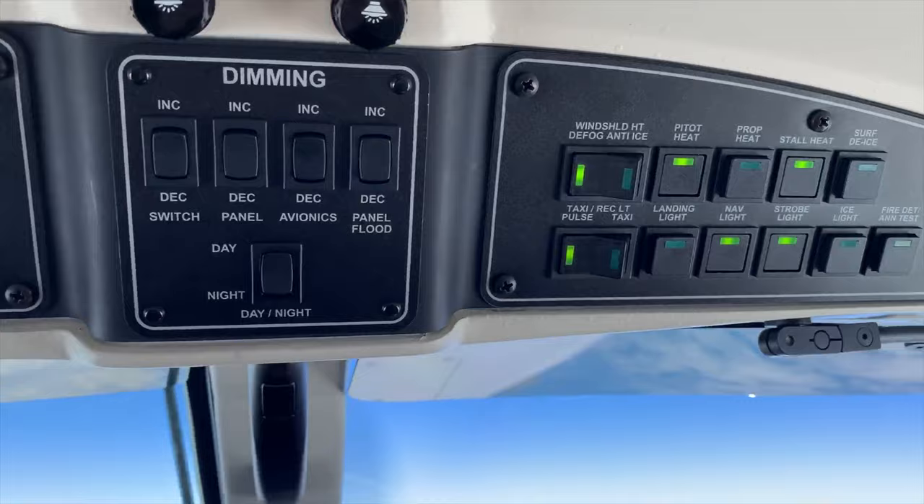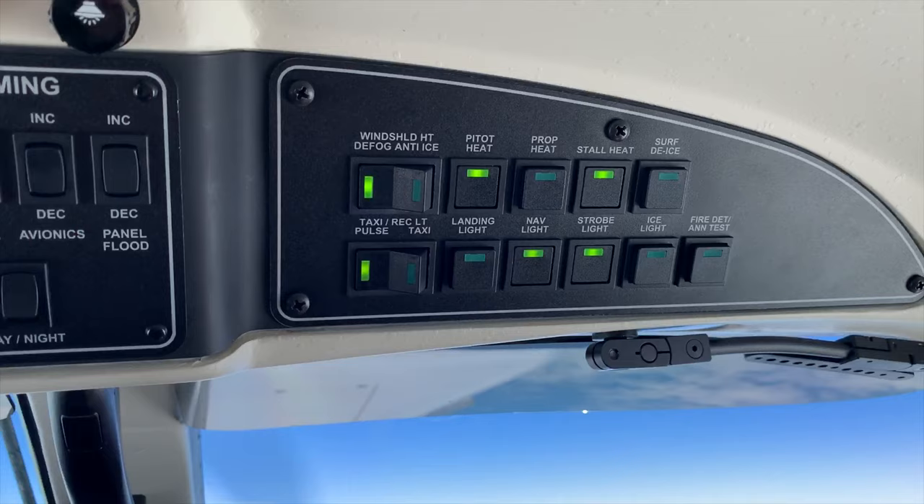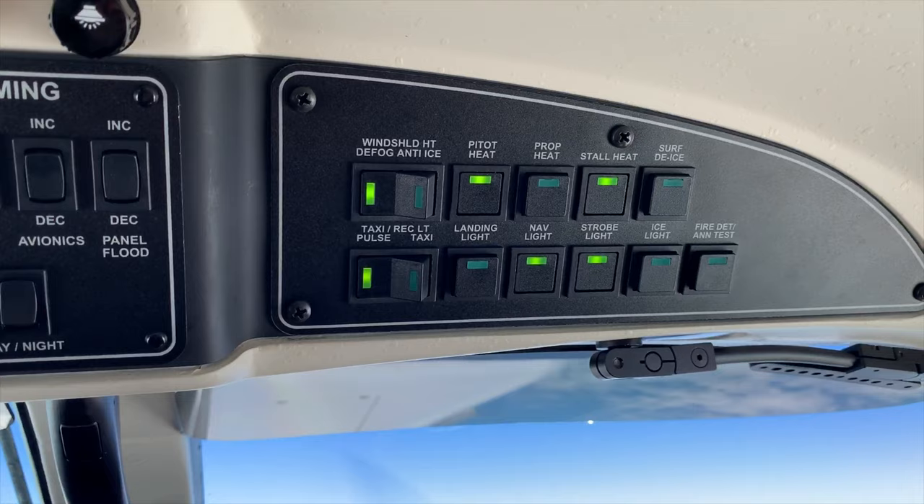We've got the lights there, so interior lights for dimming those, and on the right-hand side we can see all of our lights on the bottom and all of our heaters on the top — so stall heat, pitot heat, and defog — and the windshield defog is on at the moment.